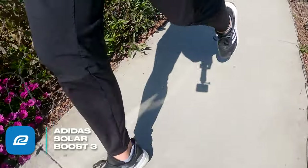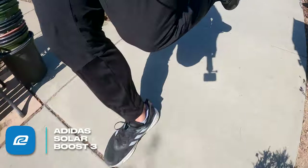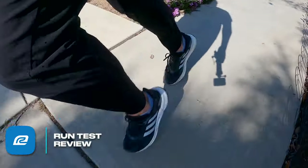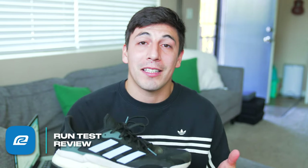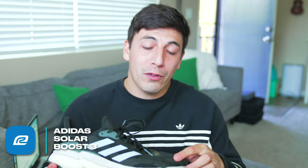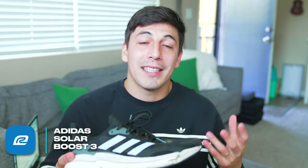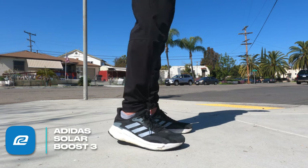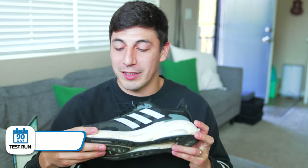I'm a size 12 and I found this ran true to size for me. Andy the FOD runner on his YouTube channel says he sized up half a size, so you might want to check out his review if that's a concern. On the upper you also have a lot of overlays that help with reinforcement, giving the shoe a lot more structure and keeping your foot more aligned. Speaking of alignment, we have to talk about the new solar guide rails that go all the way around the shoe — a full 360.